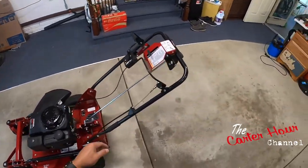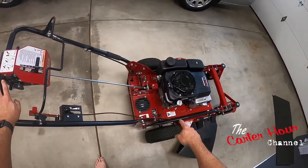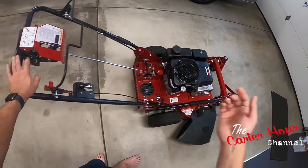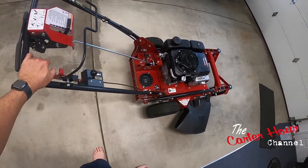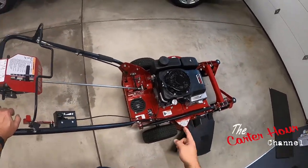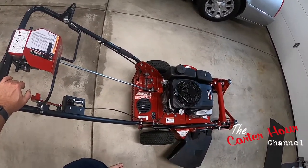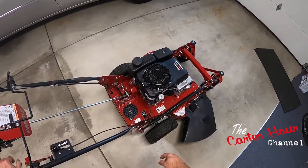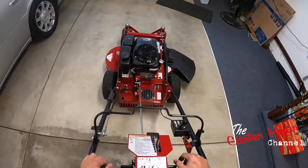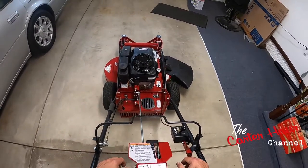Another thing I was looking at is when I go to do an oil change — I'm not sure how I'm going to deal with that. If anybody out there has an FW15 and does their own maintenance, or any lawn care pros, I'm curious how you do the oil change. I probably won't do oil changes as frequently as professionals would, but if you've added something to make it easier to change the oil, let me know. I haven't really looked at the manual yet to see if it mentions anything about that.